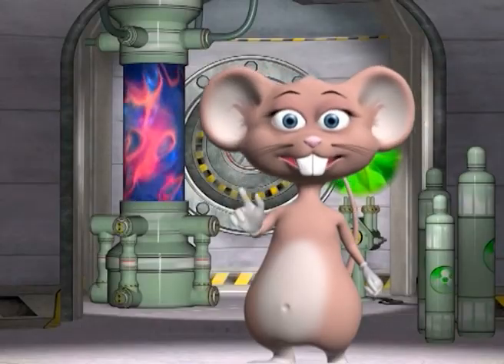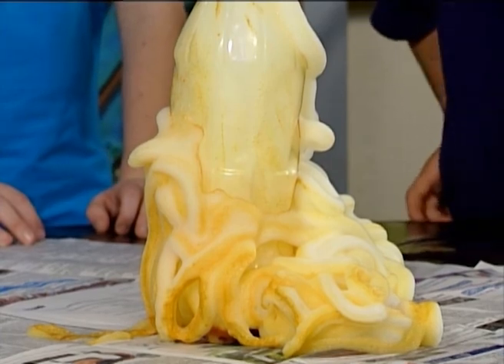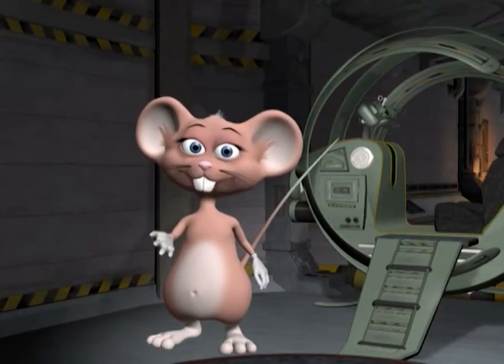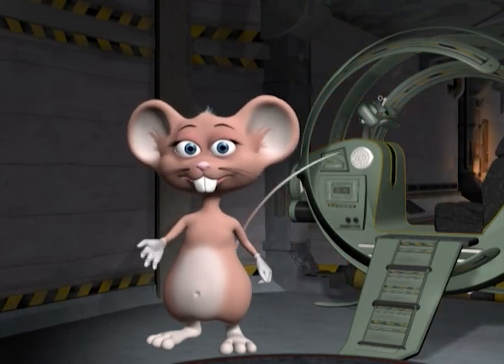Does the foam harden after a while? No, it will disintegrate. So now that we've made the toothpaste, let's jump into my space park and go find the elephant. Come on!